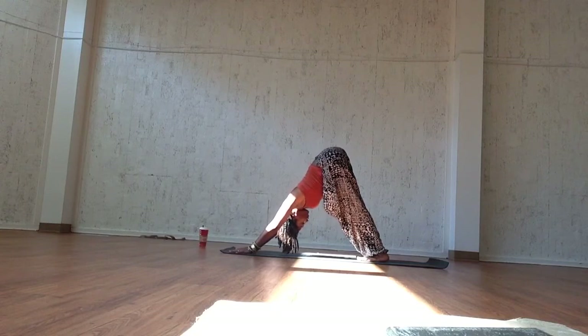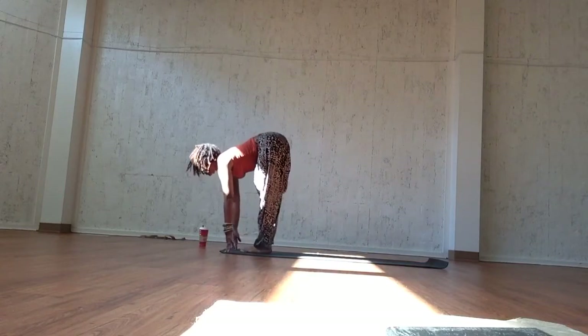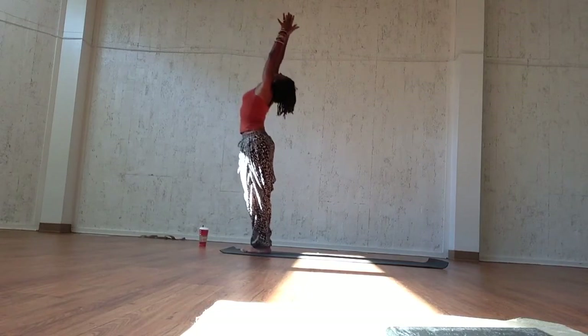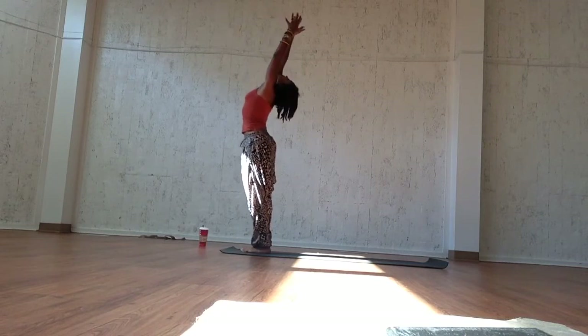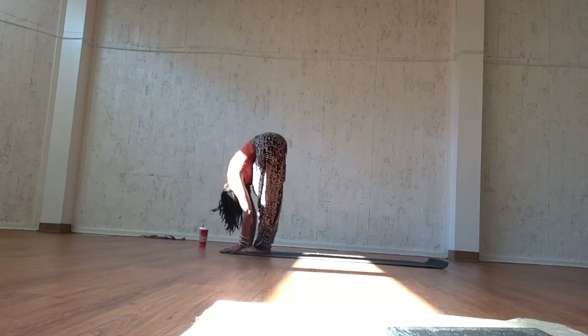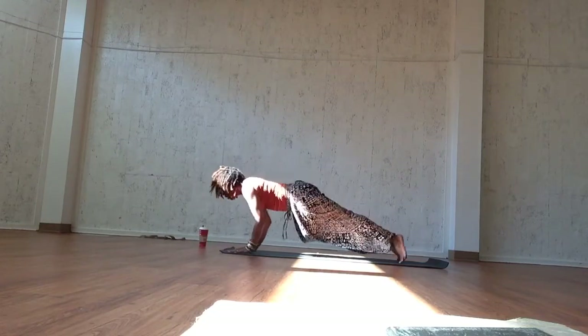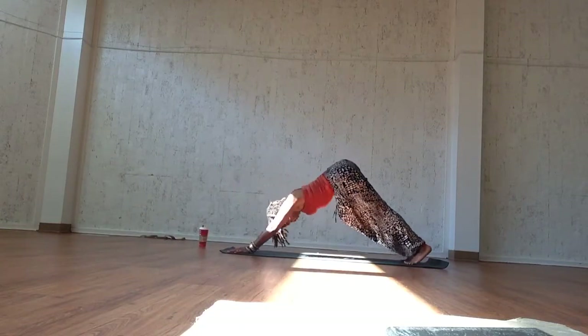Inhale, open the back and lengthen. Exhale, close. Inhale, sweep the arms up over your head, pull your belly towards your spine, and exhale, mountain pose. Inhale, reach, exhale, forward fold. Inhale, open the back and lengthen. Exhale, step back to chaturanga dandasana. Inhale, upward facing dog. Exhale, downward facing dog.